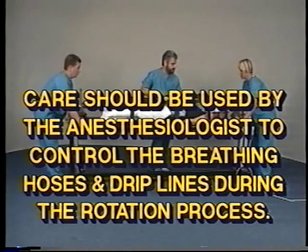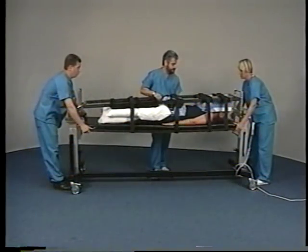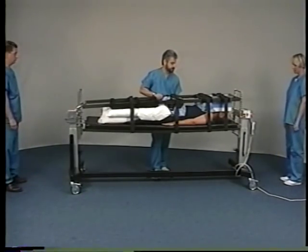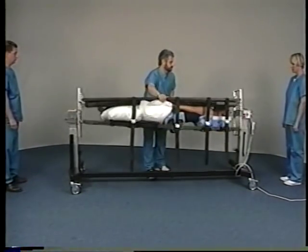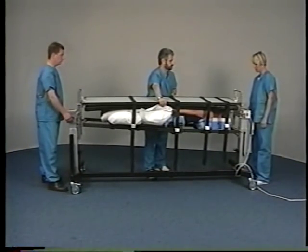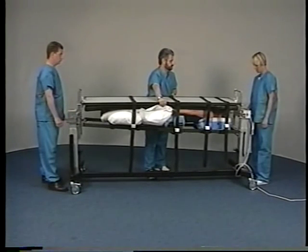Care should be used by the anesthesiologist to control the breathing hoses and drip lines during the rotation process. The anesthesiologist, when ready, will advise the physician to rotate the table. Making sure the physician is holding the frame securely, the attendants at the head and foot ends will release the table and step back. The attending physician will then rotate the patient 180 degrees in one smooth continuous motion until they are in the prone position.